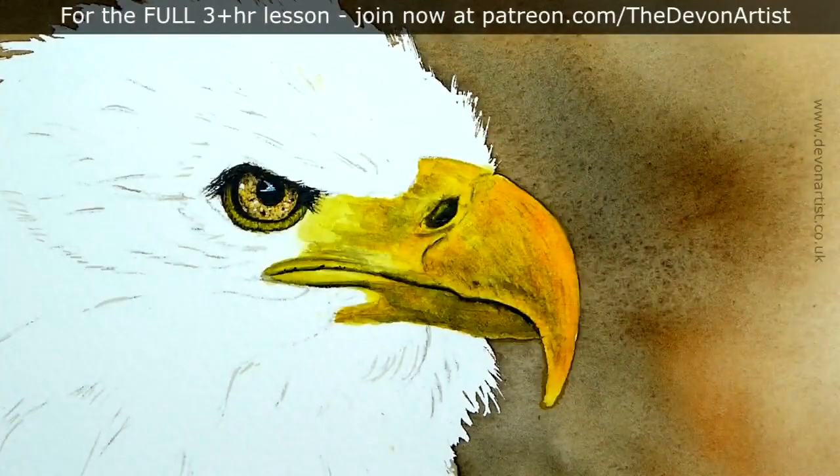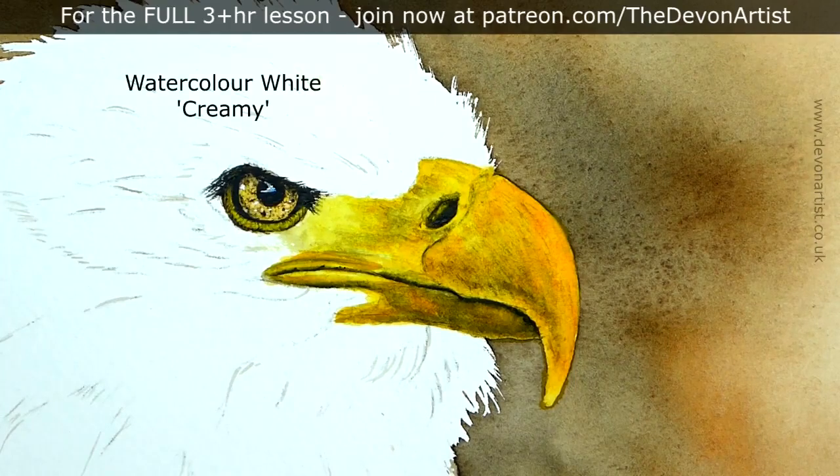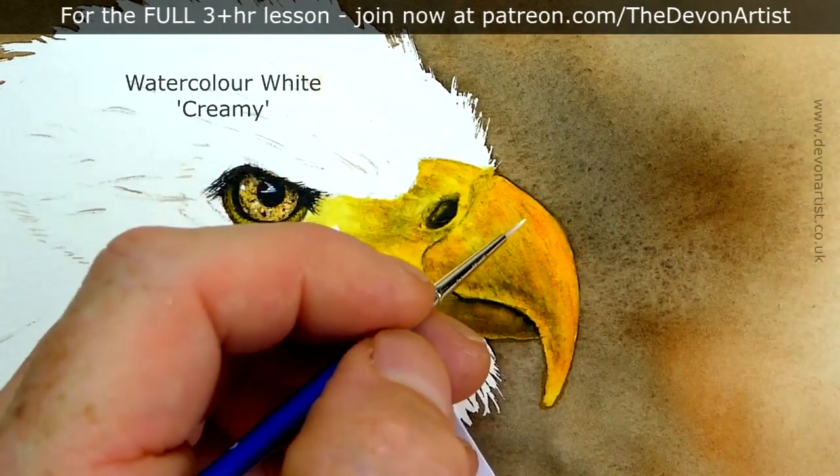And there we go. I think really now what we're waiting for is the highlights, so we'll get some watercolour white. Right, highlights, here we go — watercolour white. I'll show you how to mix this one earlier on. We need this to be like a creamy consistency again, as we had before.